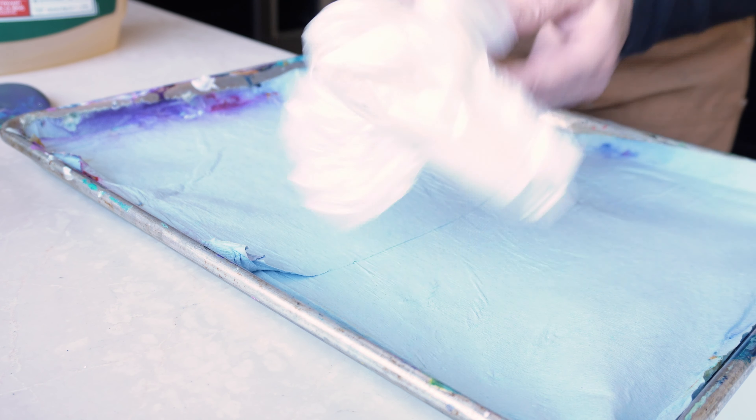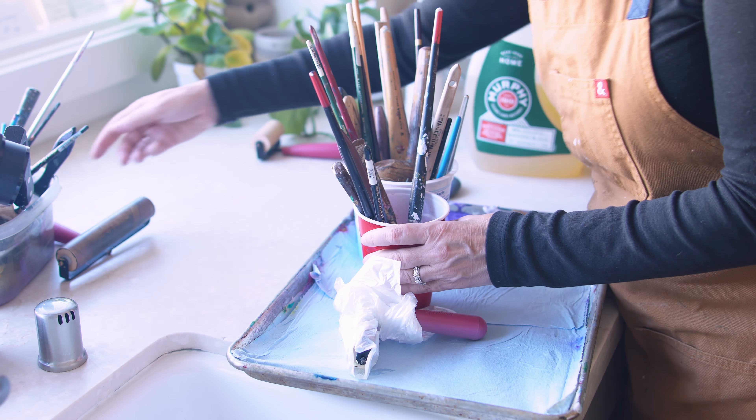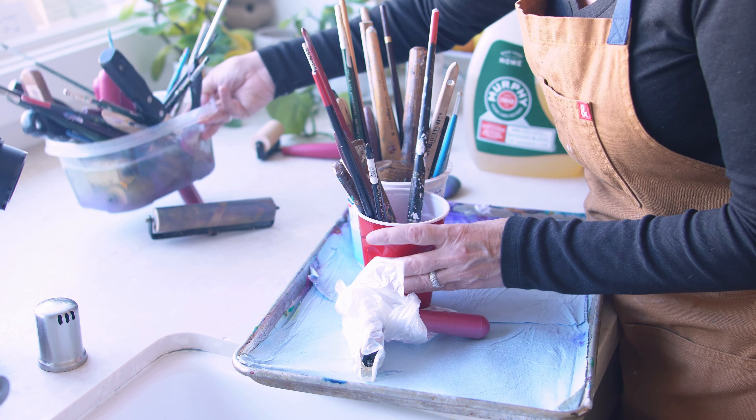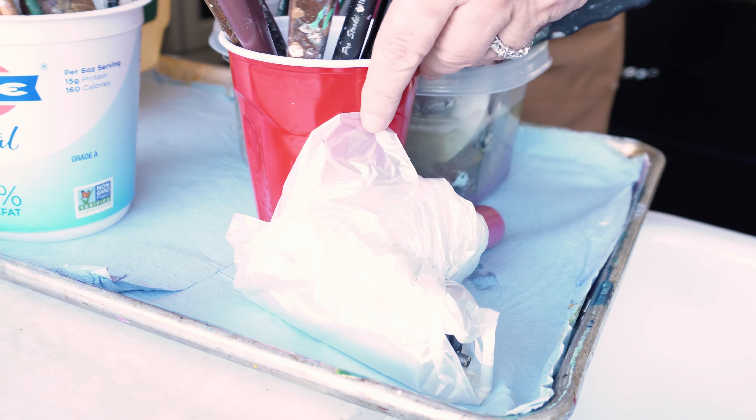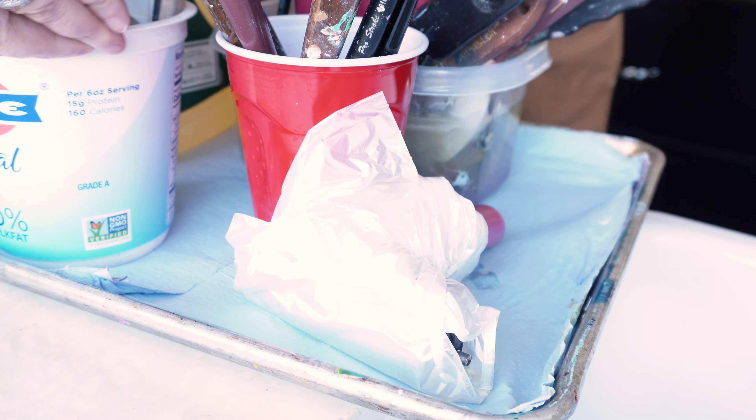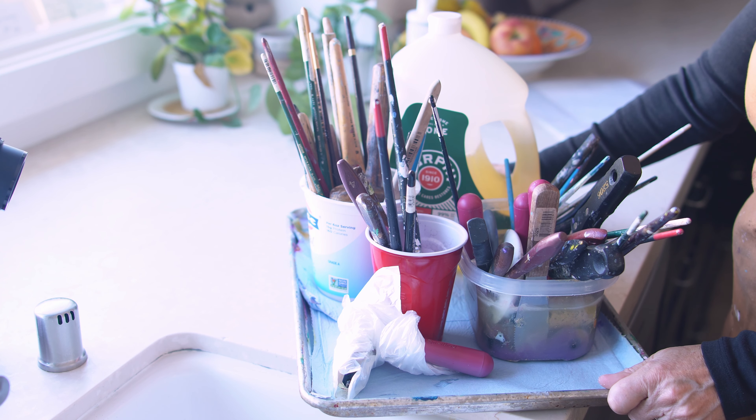I put all these brushes and palette knives inside the Murphy's Oil Soap to sit overnight. We're not going to clean all of these tools tomorrow, just a selection of them — but it will be a wide selection so you can see how I handle the cleaning of different types of tools.